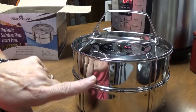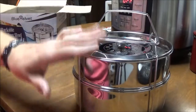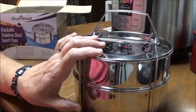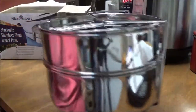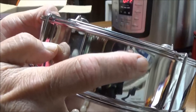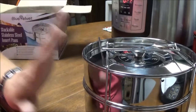A lot of insert pans you get are made of cheap stainless steel, but Blue Velvet focuses on great quality. It's dishwasher safe — it won't rust, chip, or warp. Baking, boiling, stir frying, sautéing, roasting, grilling, and stewing — you can do anything in your Instant Pot with these. They are giving you two dollars off on this set; the link will be below in the description box. These pans have little holes on each side to keep them from warping, which is just perfect for your Instant Pot.